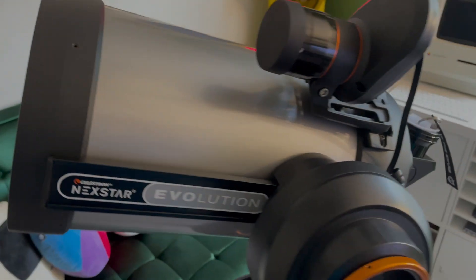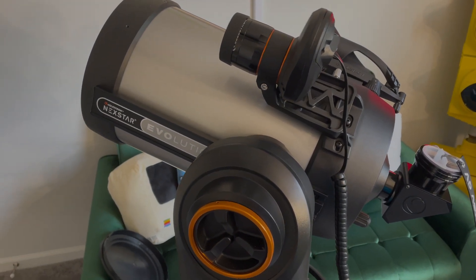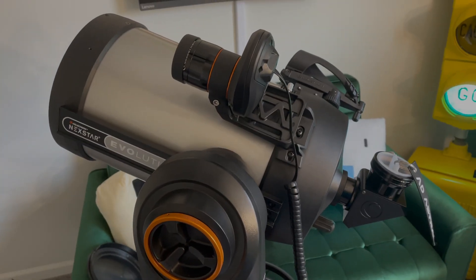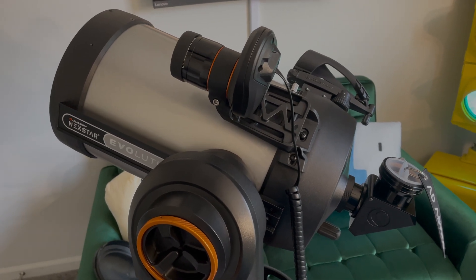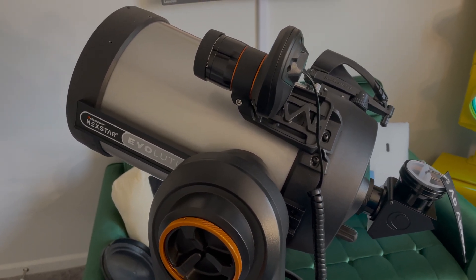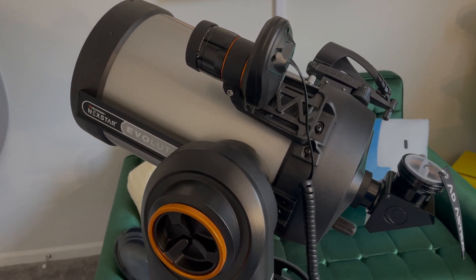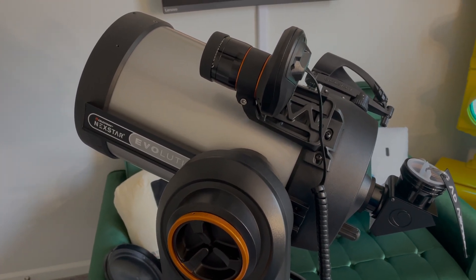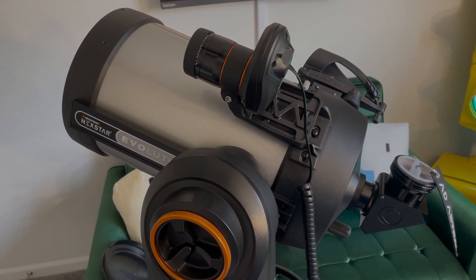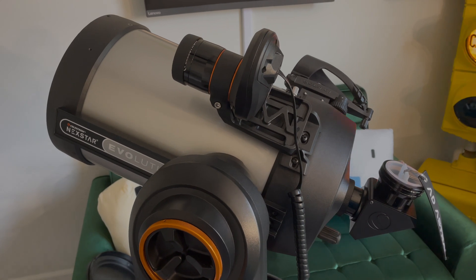What is a Schmidt-Cassegrain telescope? It takes its name from Bernard Schmidt, an Estonian optician who came up with the Schmidt corrector plate in the 1940s, and Laurent Cassegrain, a French Catholic priest who conceived the Cassegrain telescope design in the mid-17th century. Long story short, it's a catadioptric scope — a telescope that has both reflector and refractor components, a best of both worlds, with pricing in between the two.